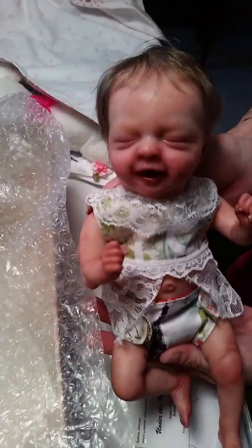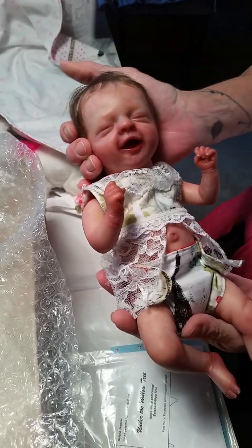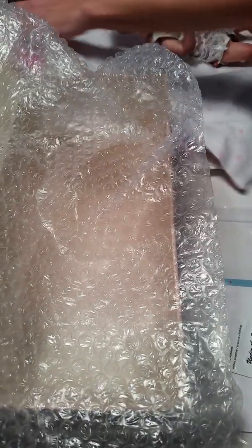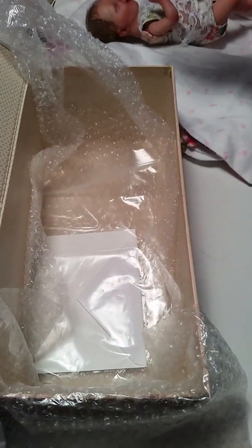I'm going to put the baby in first. This is the other version that I've done of Salia. This one has been renamed to Emma. She's 13 inches long and she weighs 1.6 pounds. She's got little eyelashes and mono rooted hair. She's super cute. I'm going to go ahead and wrap her up first because I'm going to put her in the bottom of the box with her COA and her mommy's card.